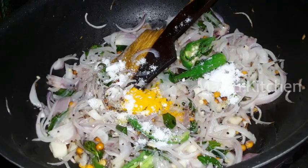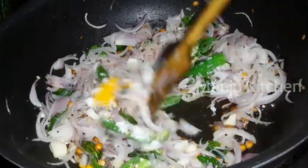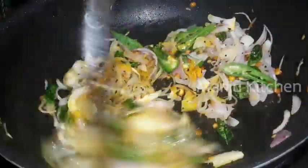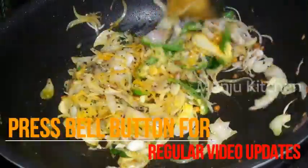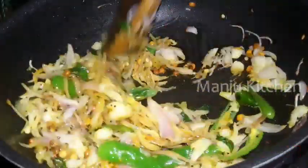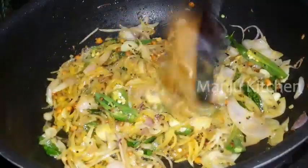You can get the ingredients, add some ingredients, and add a masala gravy. This gravy is great.